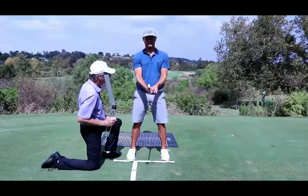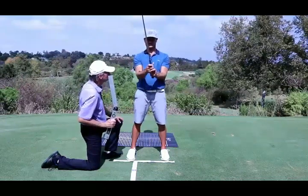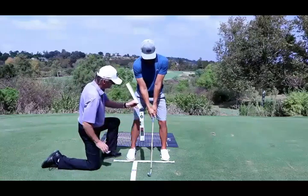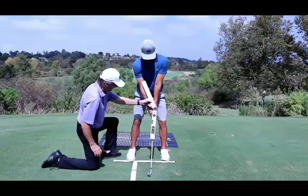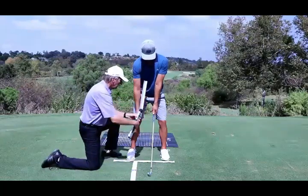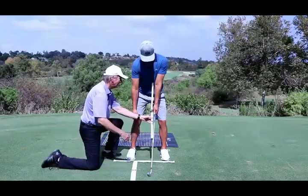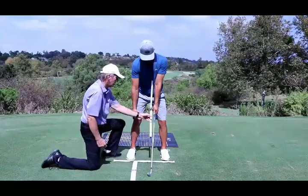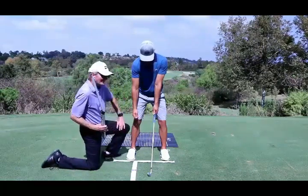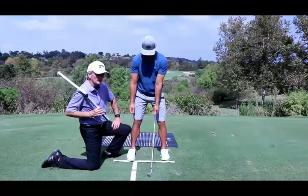Stand tall and reset. You can see now that angle no longer fits. If you take this hand off, this angle can't fit in because it's too close — we have a good two or three inches to the middle of the forearm. So that angle only fits in a mid-core position.